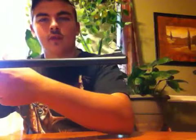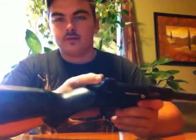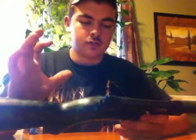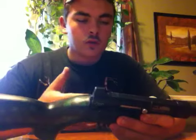Fully assembled, this is what it looks like. In the back is a peep sight — a very small peep sight to look through, but as you're looking through it you have a wider view — and then an iron sight up front.